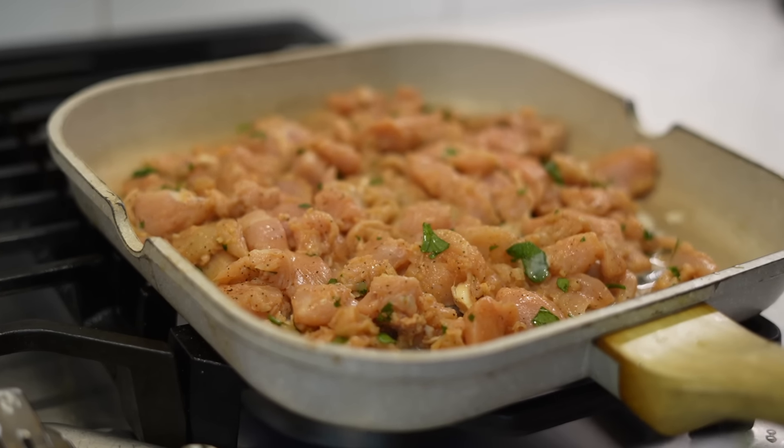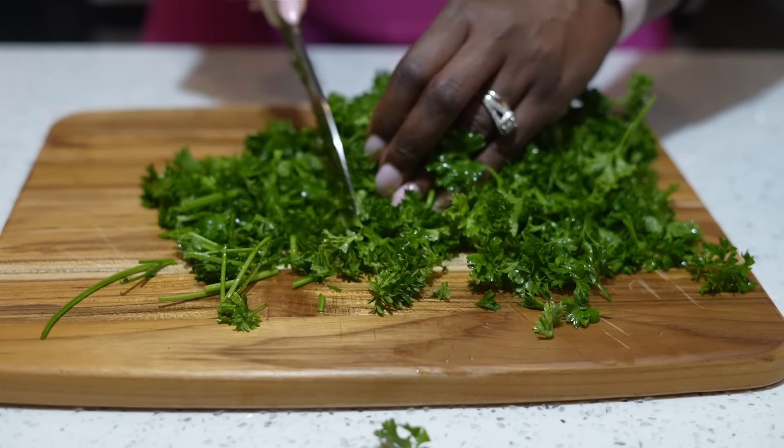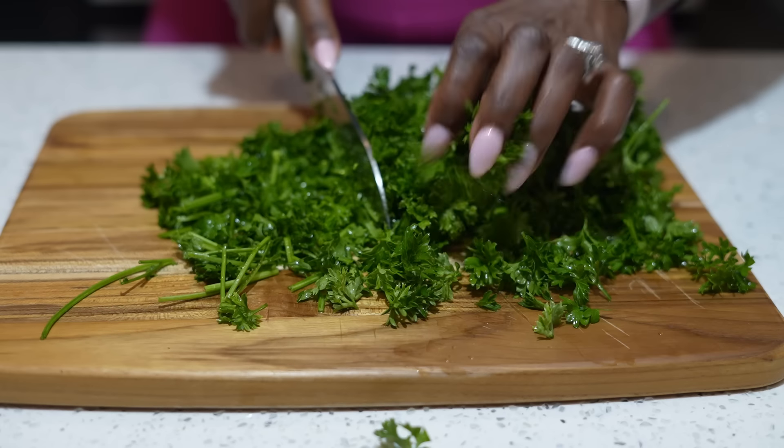Now our meat is on — let's get our salad prepped. First thing we're going to do is chop up some fresh parsley. Yes, I have the dry parsley flakes, but fresh just hits different. Along with the refreshing taste it gives your salad, it can also help lower diabetes risk, help with inflammation and swelling, it's great for your immune system, and it's known to reduce some forms of colon cancer.